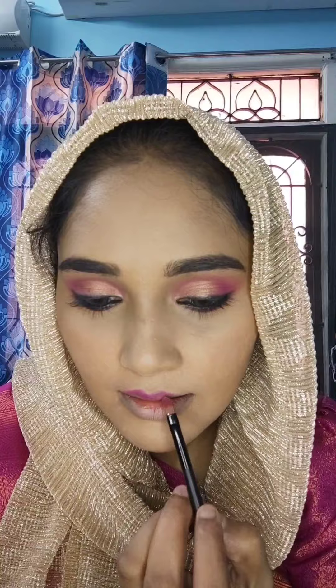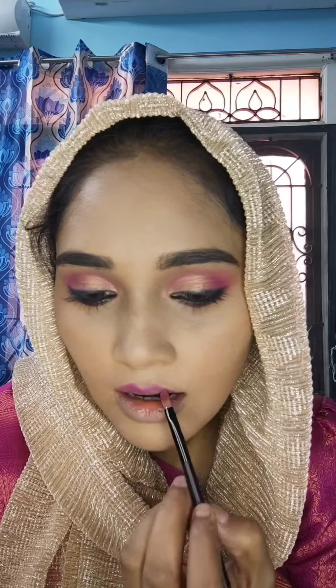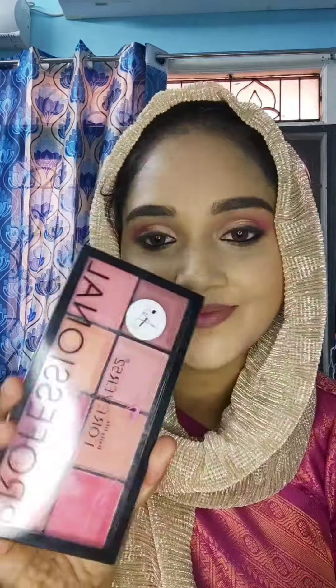Next, I will apply lipstick. I will apply it and you can apply the same color to the center as well. This is a nude pink shade — it is a very well-matching color.